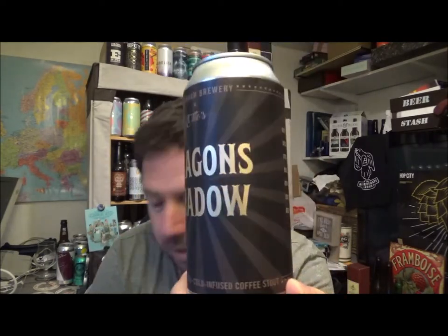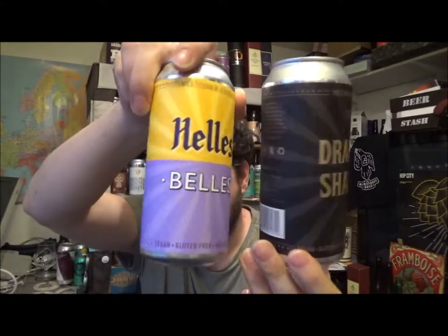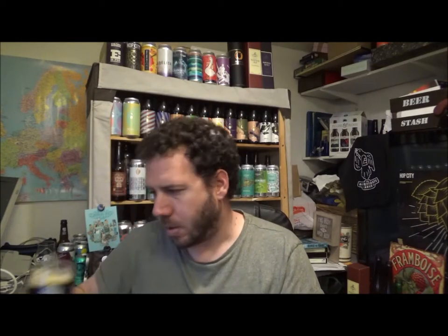I love the kind of artwork again — very similar, obviously different colours from the Helles Belles kind of thing. But yeah, that's the name of the beer, all the lines going towards it — nice. Just the ingredients: water, malted barley, coffee, hops and yeast, which we've already gone through. The allergens are malted barley. That goes into the commercial description which I'll put down below as well.